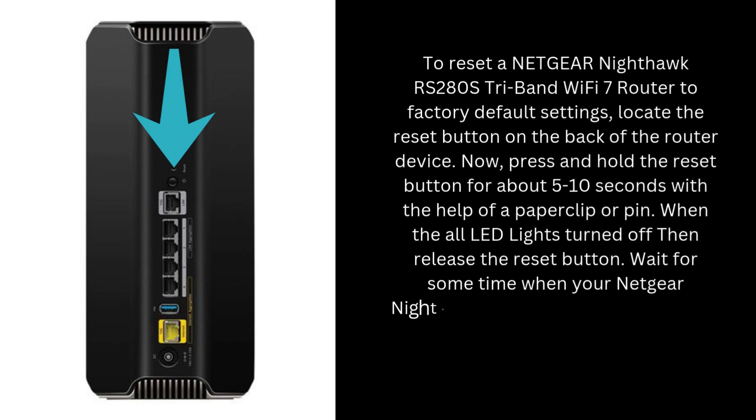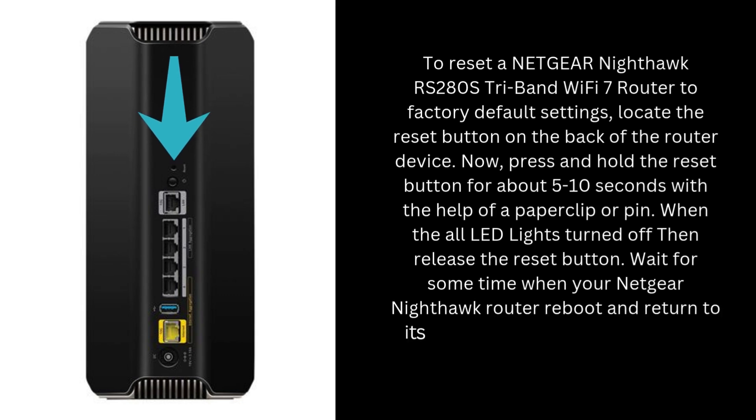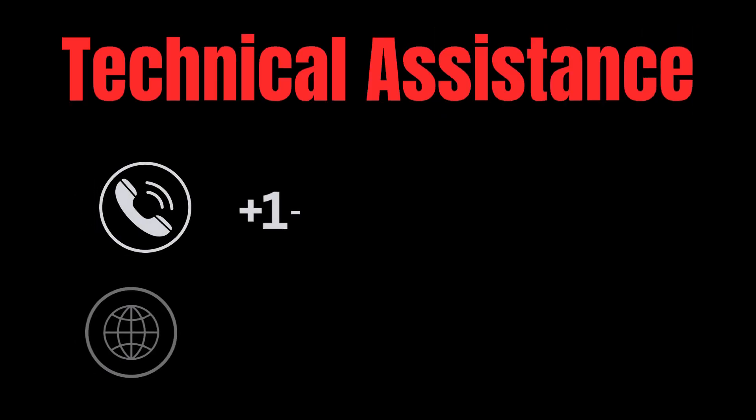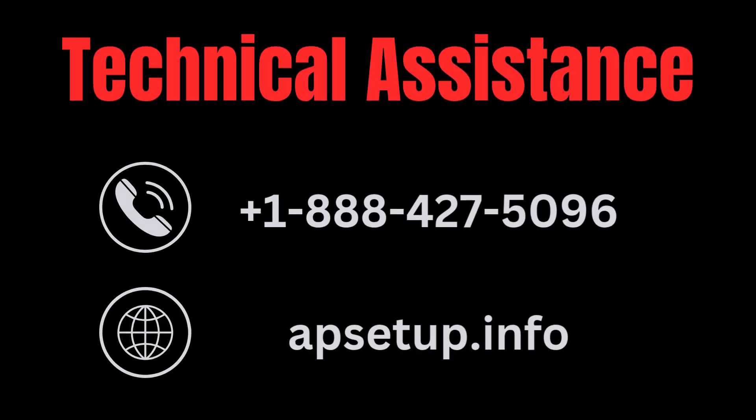Wait for some time while your Netgear Nighthawk router reboots and returns to its default settings. After reset, you need to set up your router again. If you are unable to set up your Netgear Nighthawk B9200 RS280S Tri-Band Wi-Fi 7 router, you can reach us. Our technical expert team will help you troubleshoot the issue and provide the best assistance.